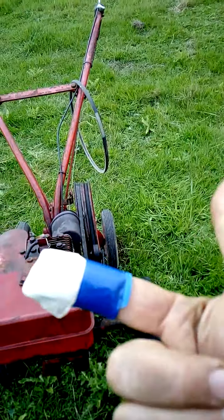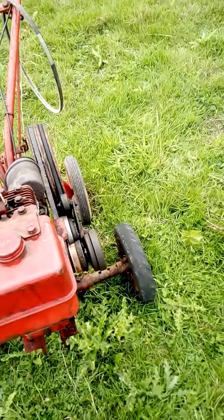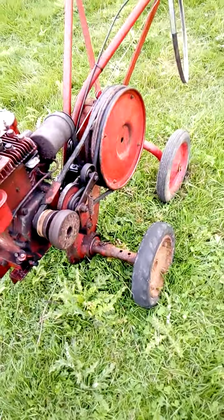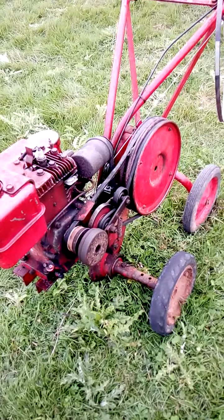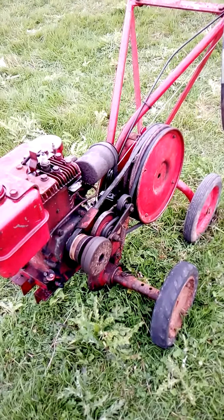That's what cut my finger — sliced it. Nice bit of kit. I'm looking for another one of these with reverse gear on it. If you know where one is, please let me know.